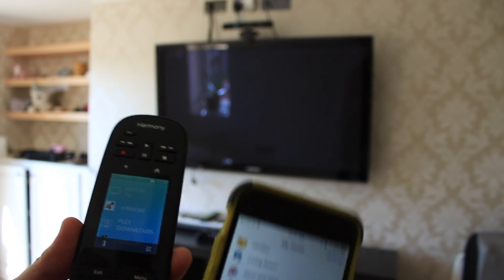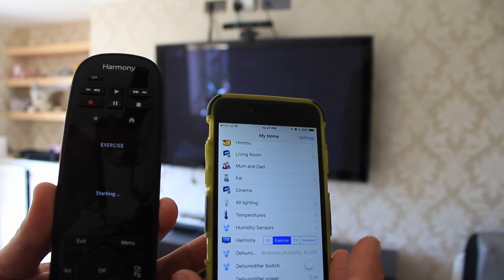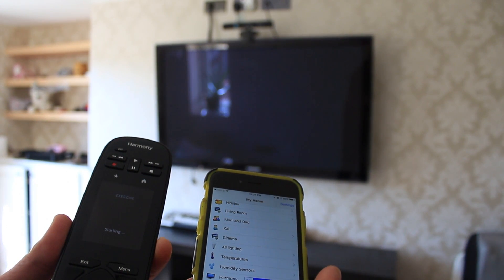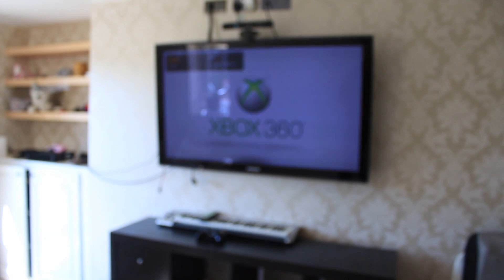Then I added a Harmony Ultimate remote and hub, which is an infrared-based media center controller. It only works in one room, but it can control all of your media devices through infrared — and any other device that works over infrared. The binding for OpenHAB works pretty well. It does tend to be quite verbose and sends a lot of errors to the output, but they don't seem to affect the functionality, which is kind of weird. It still works and works well. I have a script which turns on my exercise activity every morning at 8 a.m., so the TV comes on and the Xbox boots up and I get a notification saying it's time to do some exercise.